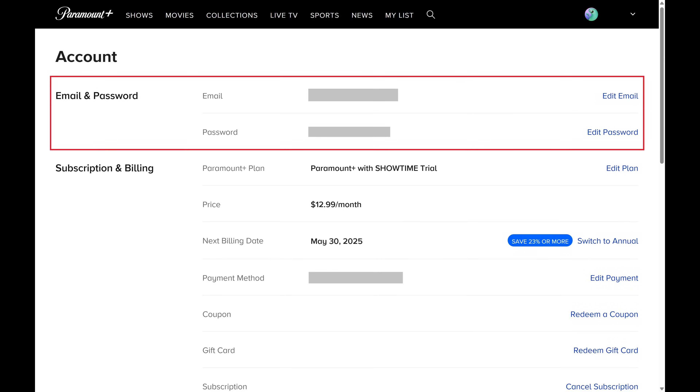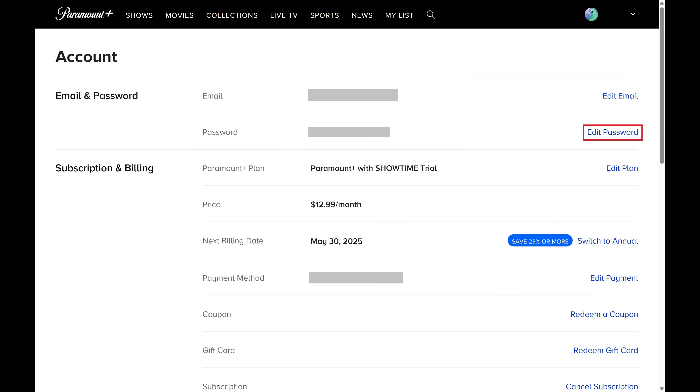Step 3. Navigate to the Email and Password section, and then click Edit Password next to your current password.